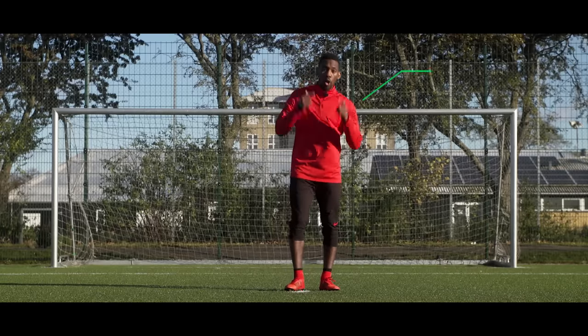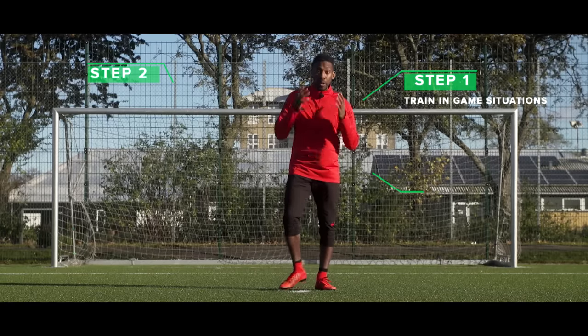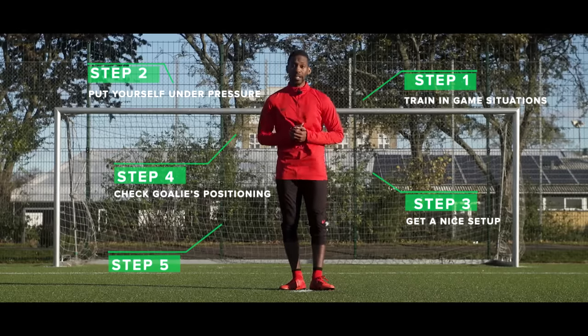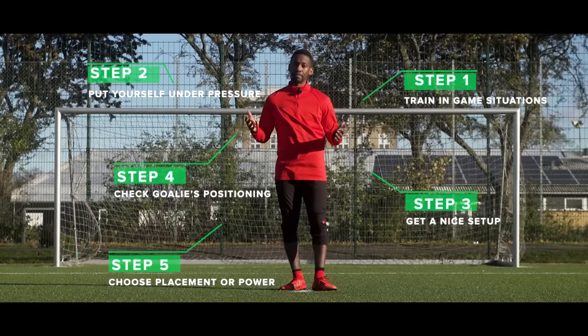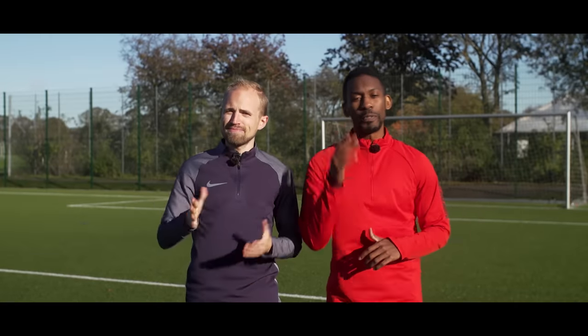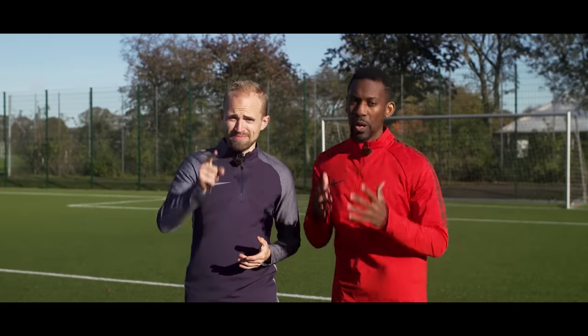Alright guys, so to sum it all up: always train in game situations, put yourself under pressure, have a nice setup, check the goalie's positioning, and then choose between power and placement. That's five points on how to improve your finishing. Most importantly — train, train, train.